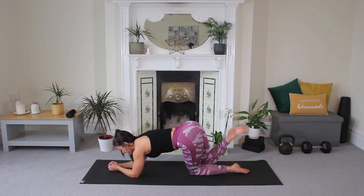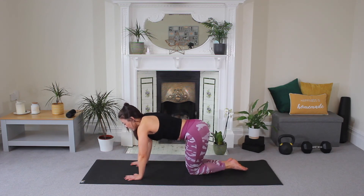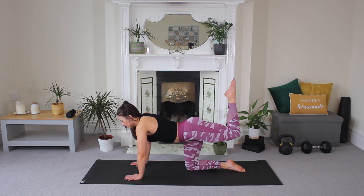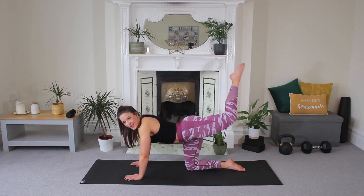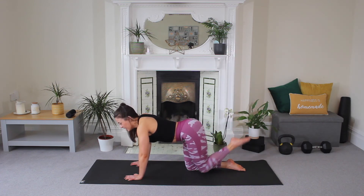Release. Then from here, come up to all fours. Extend the leg out — bend with a pointed toe and lift to the C leg. This is a little bit more working and lifting those glutes. For five, four, three, two, one. And release.